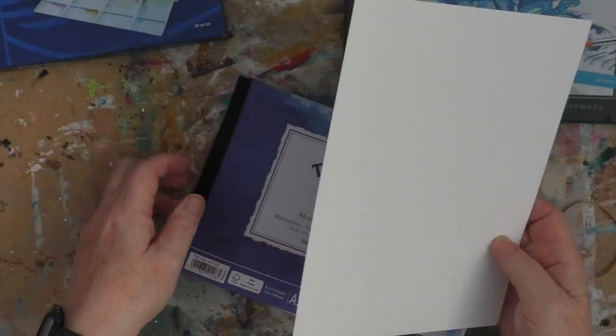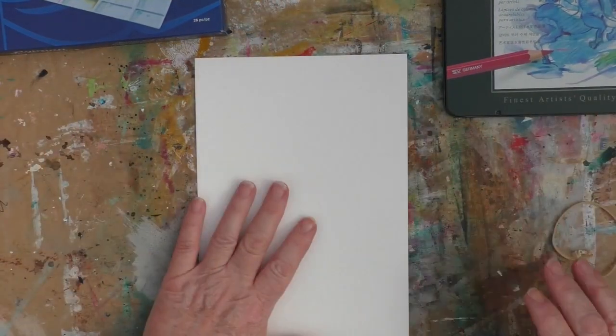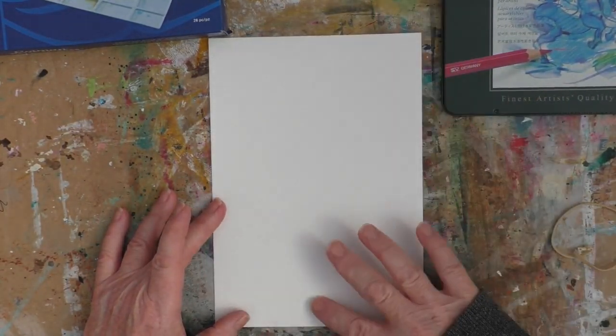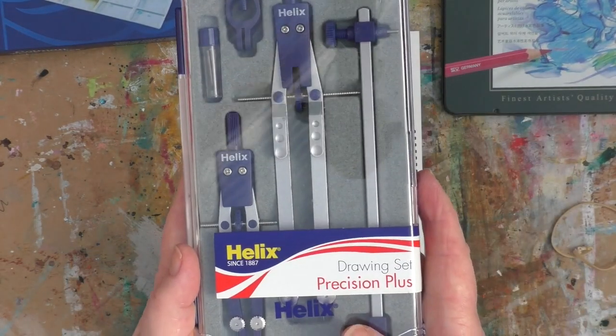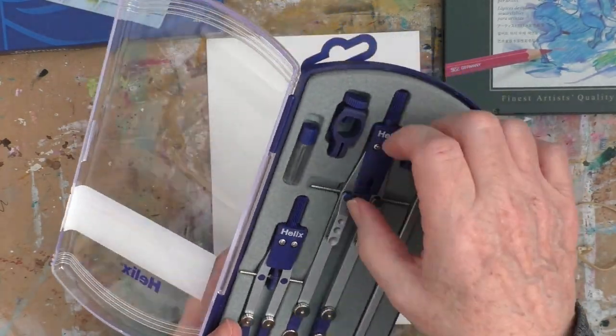I'm just going to show you the great texture on this paper. This project you could use acrylics, you could use pens — you could basically use any supplies you want. Today I'm going to do something more as a tutorial, albeit I will be speeding it up, but a lot of people have asked me to do more painting tutorials. So I'm going to go into a bit more detail about what I'm doing and why today.